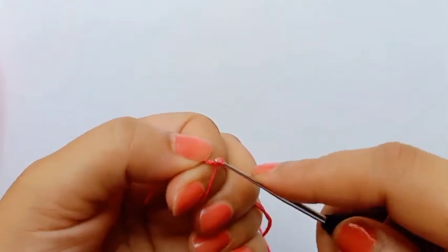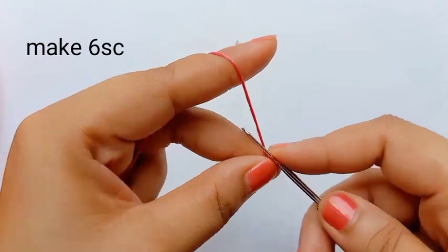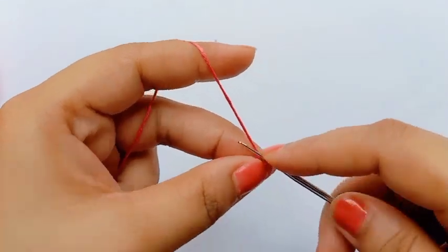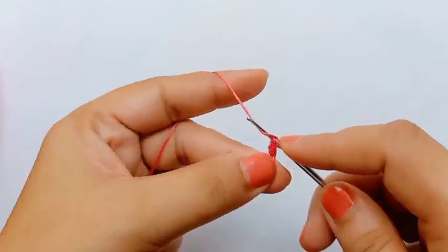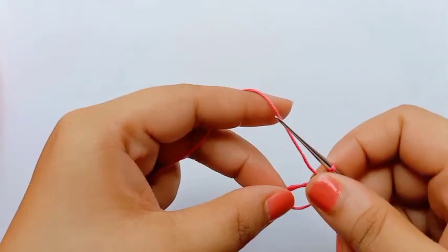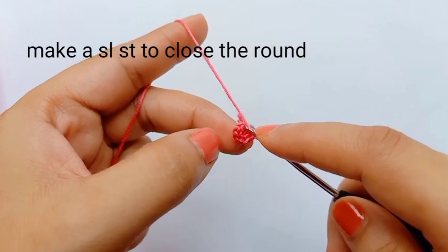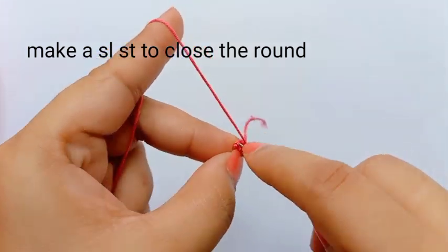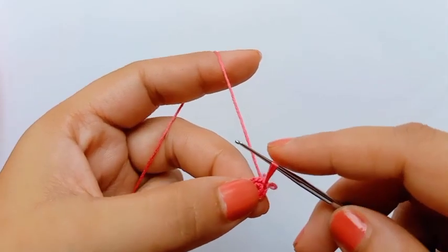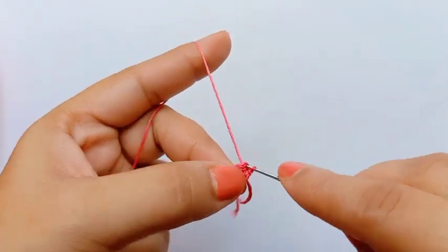The inner one I used is light pink and the outer one is a slightly darker color. With the darker color I'm making the magic ring. Now I am making six single crochet. Six single crochet is done. Now I'm making the slip stitch on the first single crochet to close the round. Now we'll start the second round — for that, first I'll make one chain.